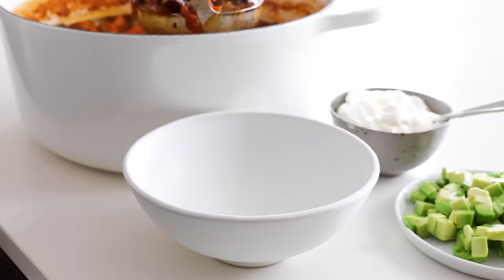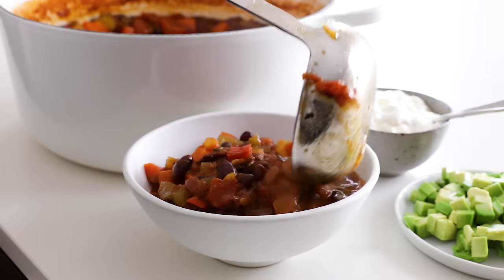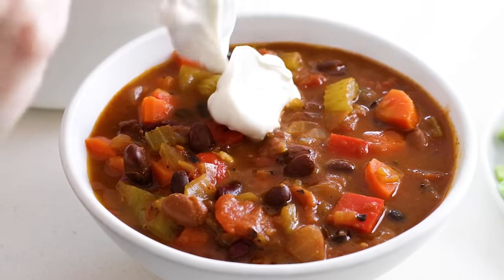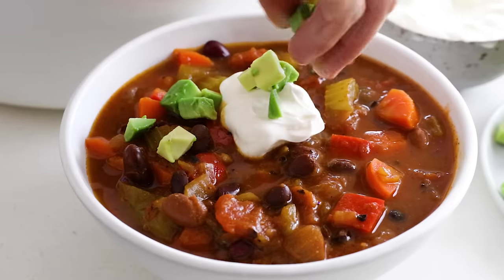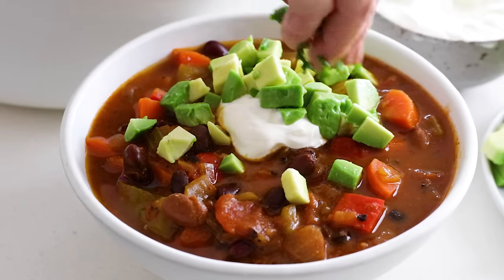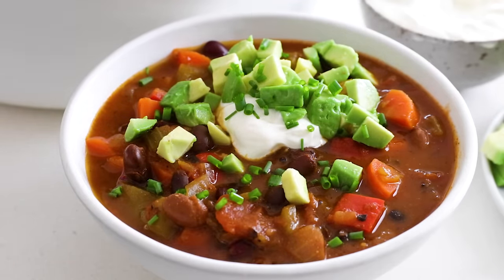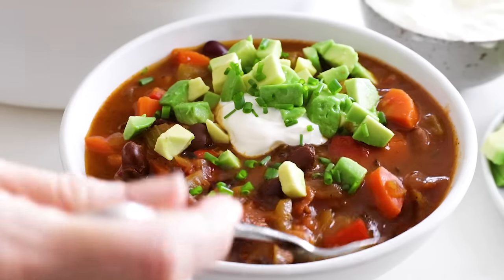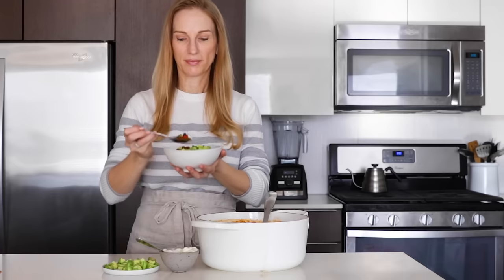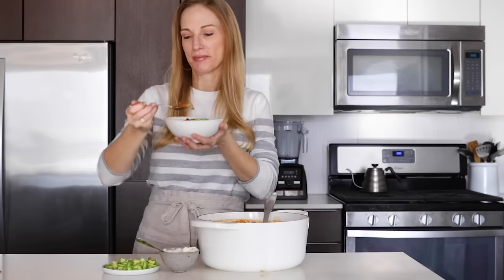Scoop a few generous ladlefuls of the chili into a bowl, and then add your favorite toppings. You can add a sprinkle of cheese or a dollop of sour cream. I also love to add diced avocado, and normally I would add chopped cilantro, but today I'm adding chopped chives instead. Either way, you've always got to add more greens on top. I hope you enjoyed today's video — if you did, make sure to give it a thumbs up, share it with your family and friends, and I'll see you again in the next video.